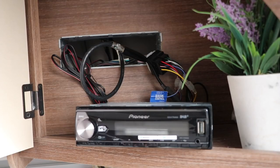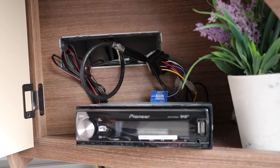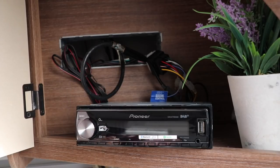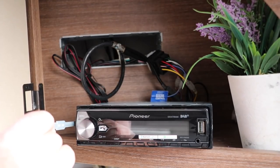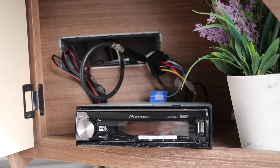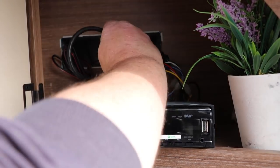The first job is to remove the radio. I couldn't quite film this as I needed access to get the radio out, but removing any radio is really easy. Simply insert the radio release keys down the side and pull the head unit out to reveal the cabling. To make life easier, I'll unplug the head unit to get access to all the wiring in this void.